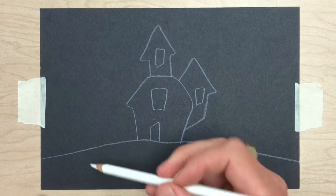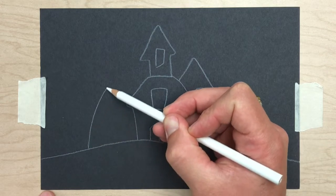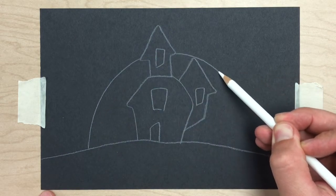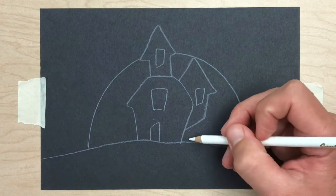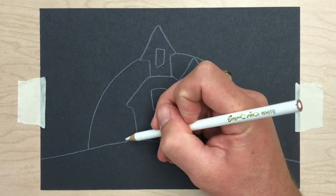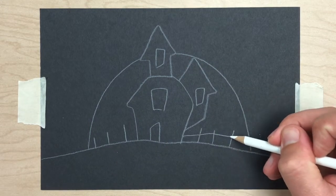Next I use my white pencil and lightly draw half of a circle to make the full moon behind the silhouette of our spooky house. You are more than welcome to add anything else to your house. I'm going to add a fence, but this is optional.